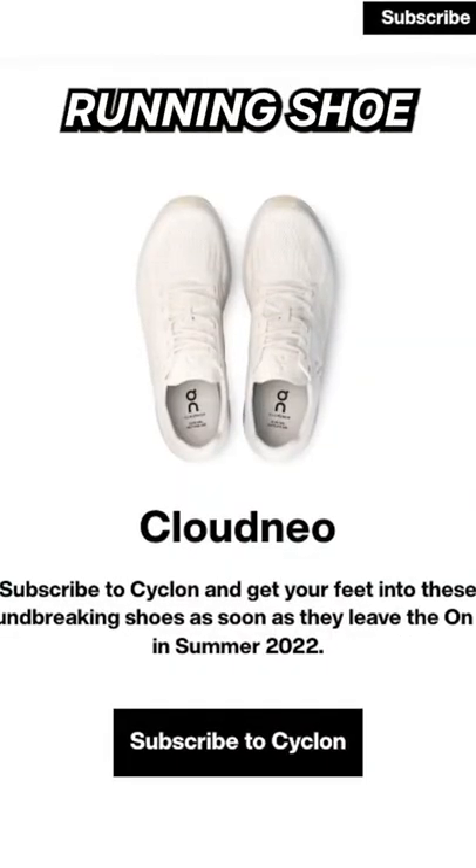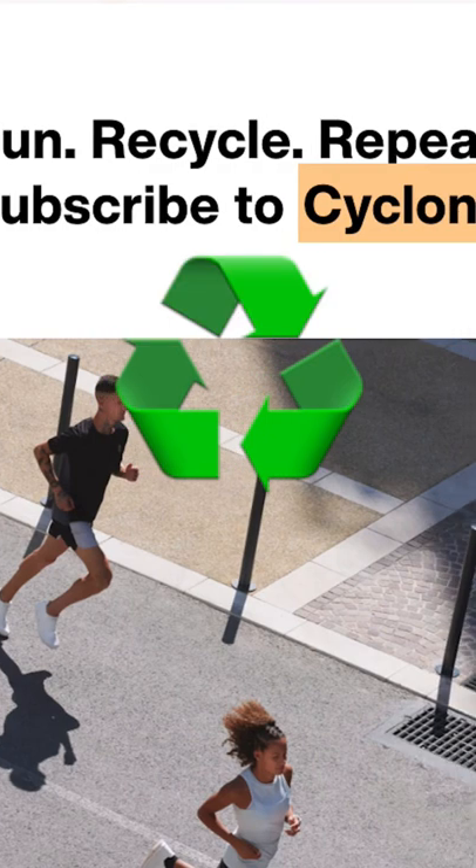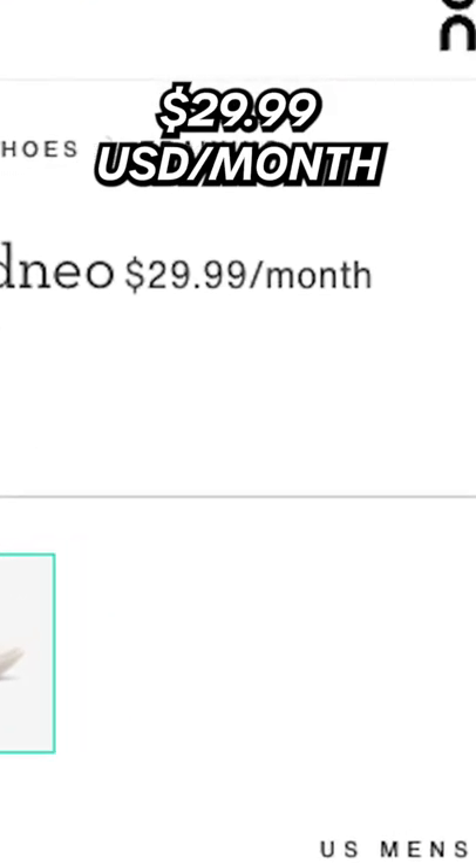This is the On Cyclon Cloud Neo running shoe. It's made from castor beans and is 100% recyclable. It's only available via subscription at $29.99 per month.